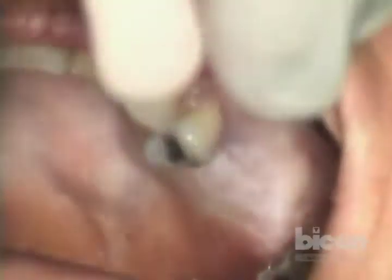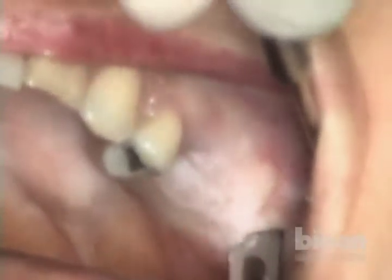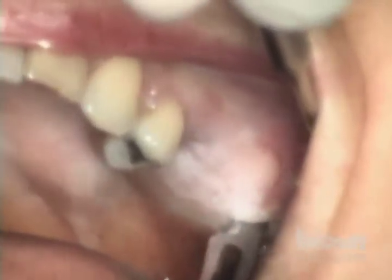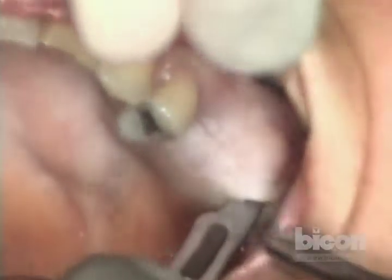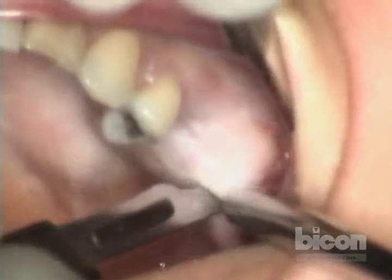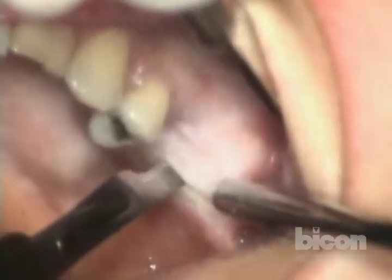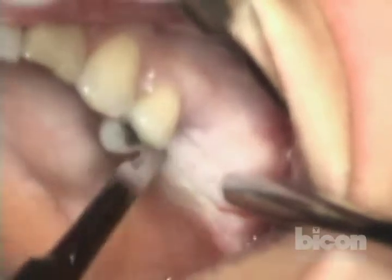It's going to have to be pretty wide because we need to see the whole crest, but you don't want to make it so wide as to cause bleeding from the branches of the greater palatine artery.